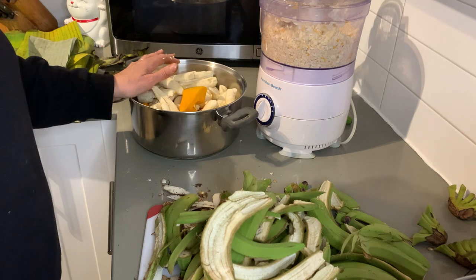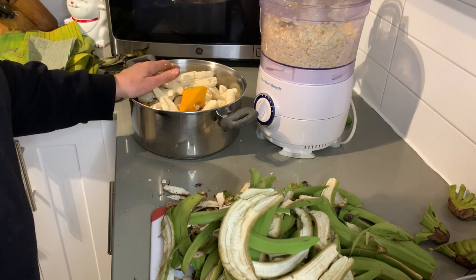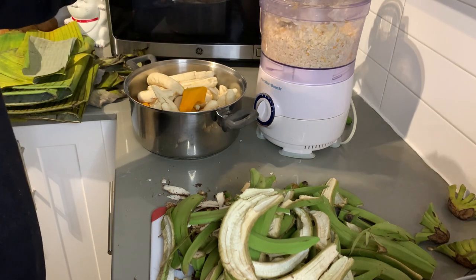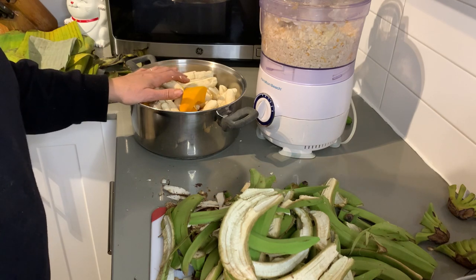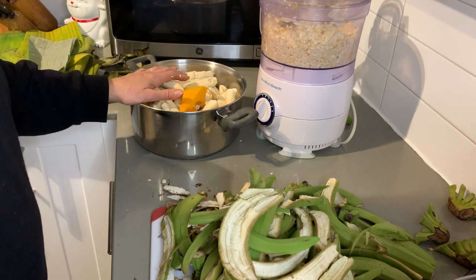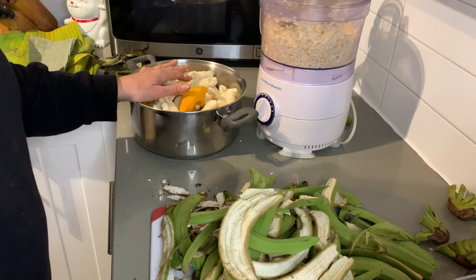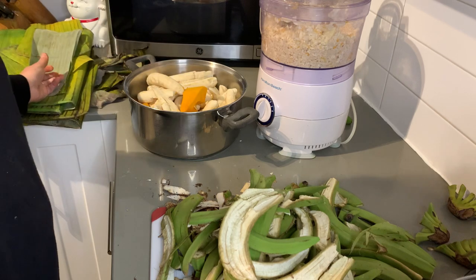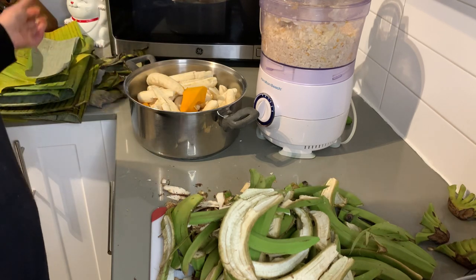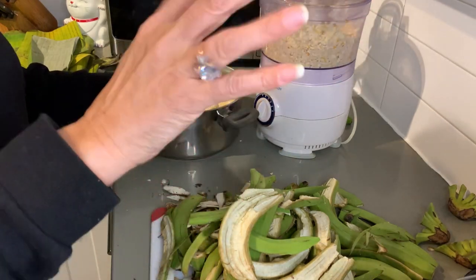Thank you so much — it was fun! Today was very short and quick, giving you the recipe. Look down below and I'll put all the information you need to start getting your ingredients together and making your masa. Next time you see me, we'll be ready to put everything together — get the masa ready, the banana leaves cleaned up — and put it all together. See you later, bye!